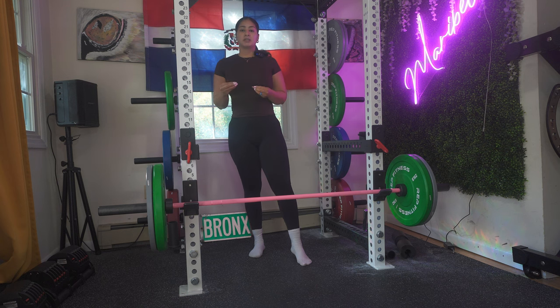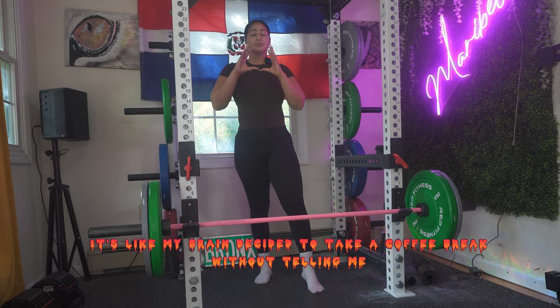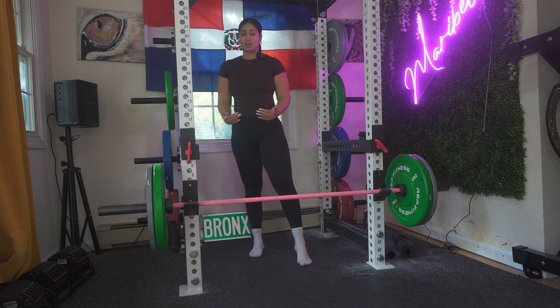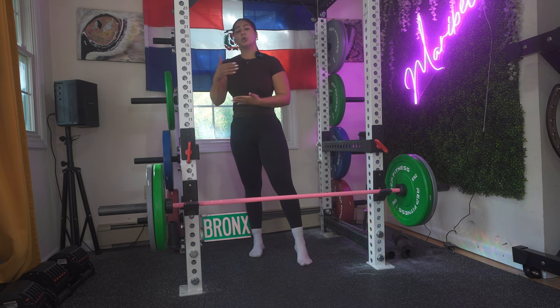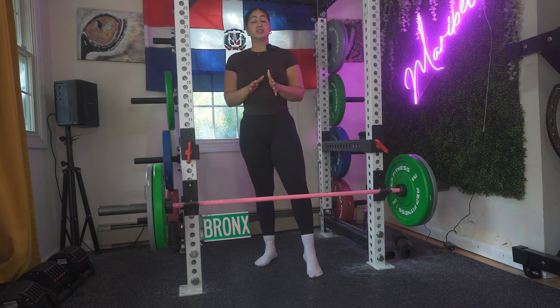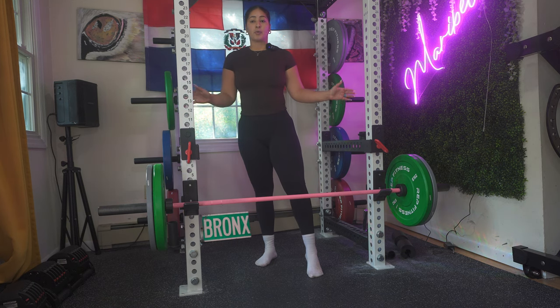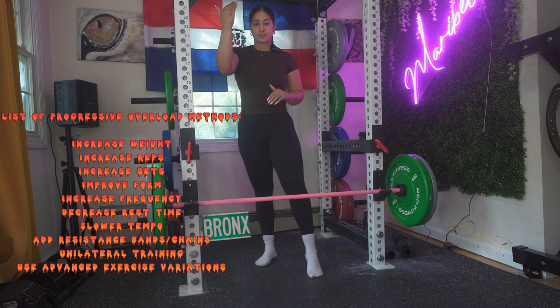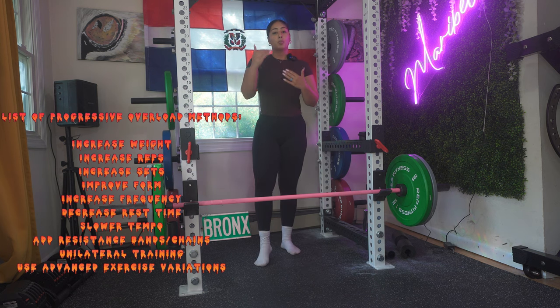One thing I also want to mention: I know I give you set reps and sets, but once you are increasing your weight, most likely you're going to decrease your reps — and that's totally normal and totally what you want to do. If you notice that you cannot do 12 reps but your weight has increased, you are on the right track. Also, if you're at home and don't have the proper weight, you can still do progressive overload — just do it with more reps instead.